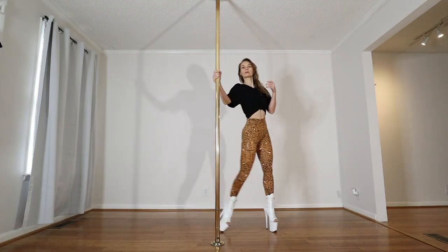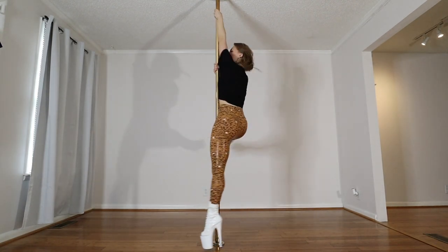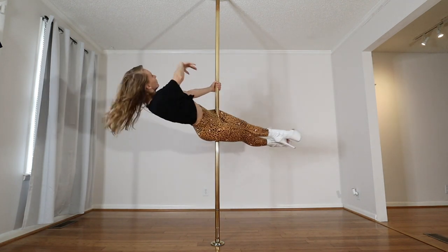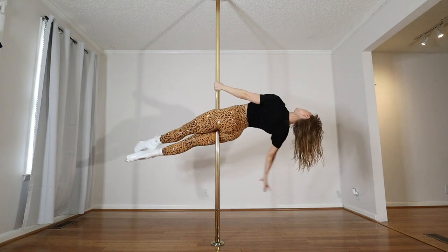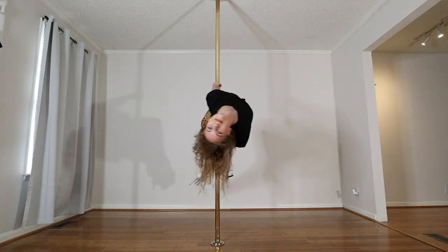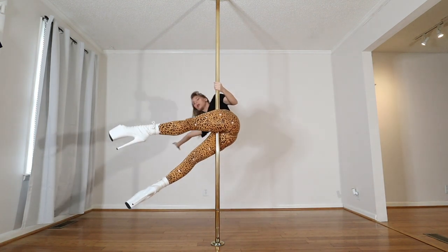Next up we have our spinning sit. This is the first variation we worked on. Dropping the arm one time, releasing back. Your goal is to reach on either side of the pole, top leg is bent, get comfortable, and practice releasing and coming around.